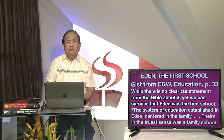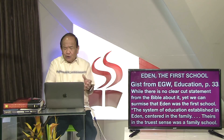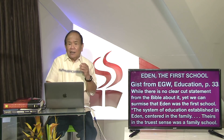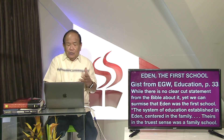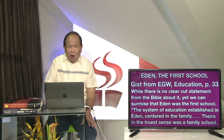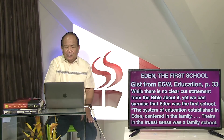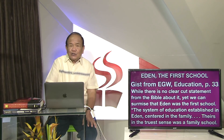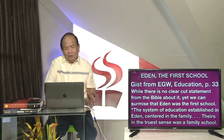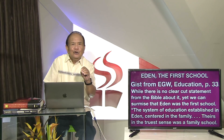Nagpadayon siya sa lain na libro - Education Page 33. Samtang walagi klaro na sinulti ang Gikas Biblia may tungod niini, kung sagyod ang edukasyon, did to sa pagsugod sa tanaman sa Eden. Si Lin White naging on sa Education Page 33 - quote: the system of education established in Eden centered in the family. Thus, in the truest sense, was a family school.